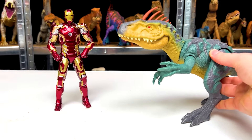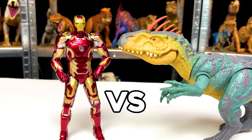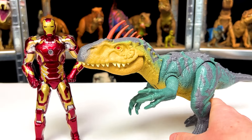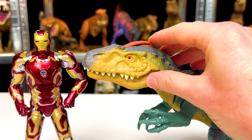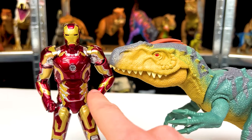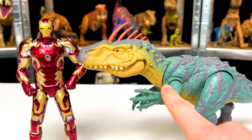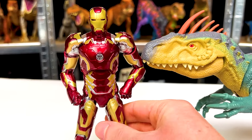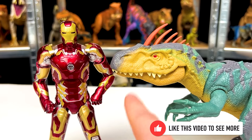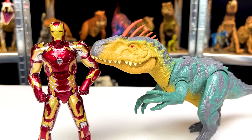Now it's time for the first face-off of this collection: the Neo Venator versus Iron Man. It looks like they are right about the same height. The Neo Venator is a little bit taller with these spikes, but when you lower it, it's a little bit shorter than Iron Man. They've got different color combos — the Neo Venator with cooler tones and Iron Man with red tones, but they both have that yellow gold coloring. Now who do you think would win in a battle, Iron Man or the Neo Venator?